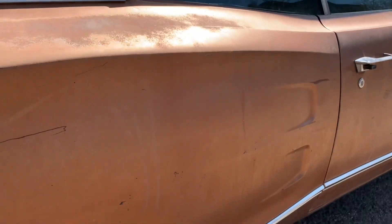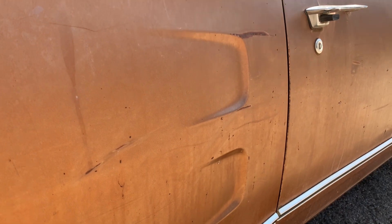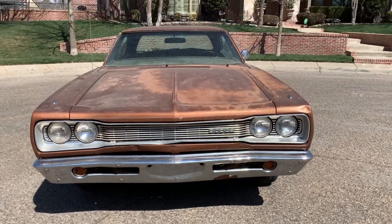Somebody might have tried working on it. We'll get that fixed up and put the glove box back in — all the parts are supposedly with the car. And it's never been painted. I would rather buy a car like this that you can actually see what you're getting than one that's been bondo'd over and had a paint job where you can't really tell what's underneath. You know what you're getting when you buy a car like this.